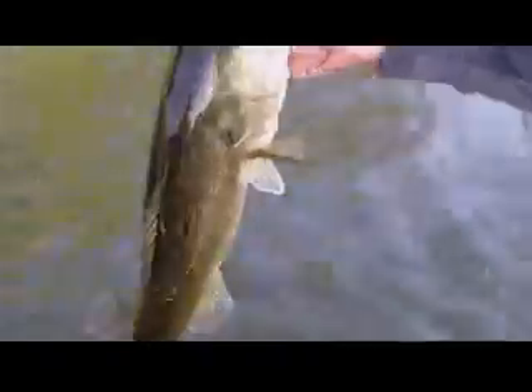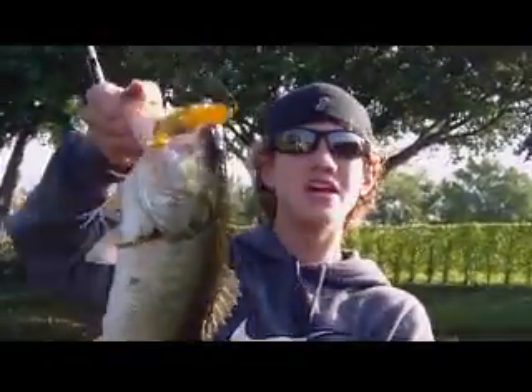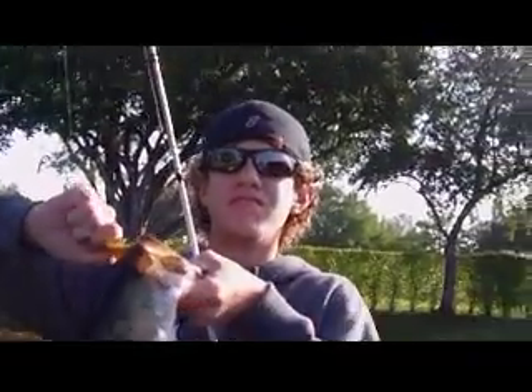Crap, there he goes. I didn't even know. We were talking to these people. Guys, I'm going to tell you the truth right now — I never have any luck on frogs. Today is my day. Fishing with Backyard Fishers.